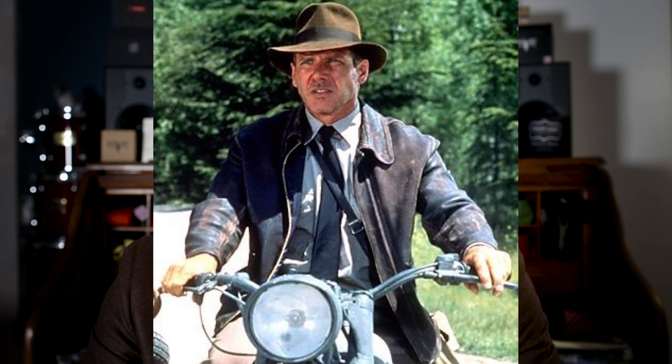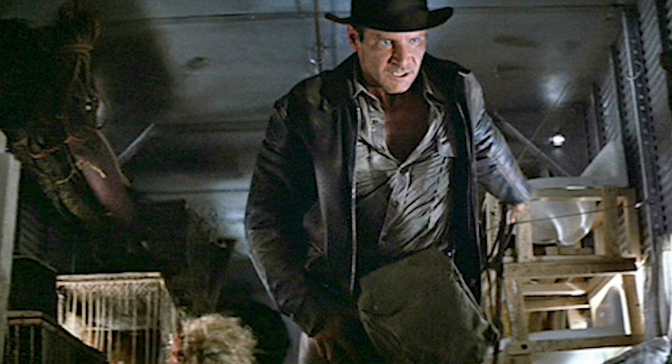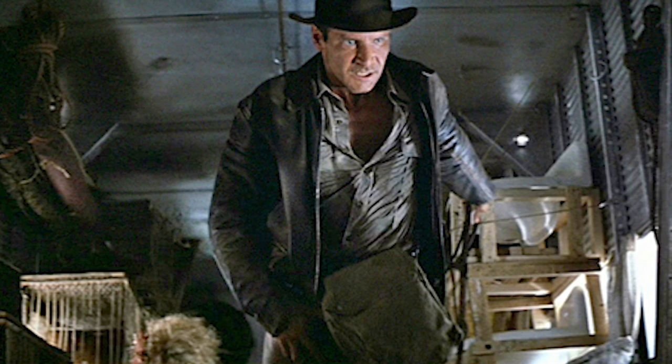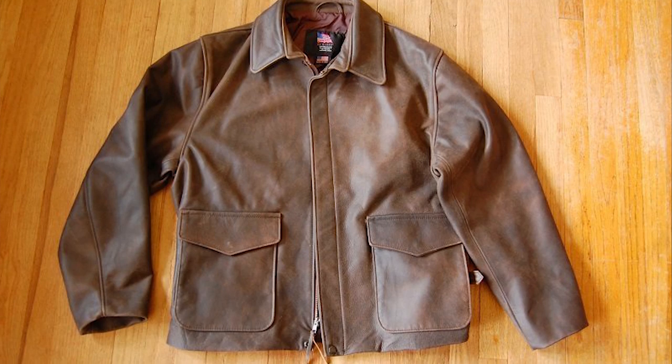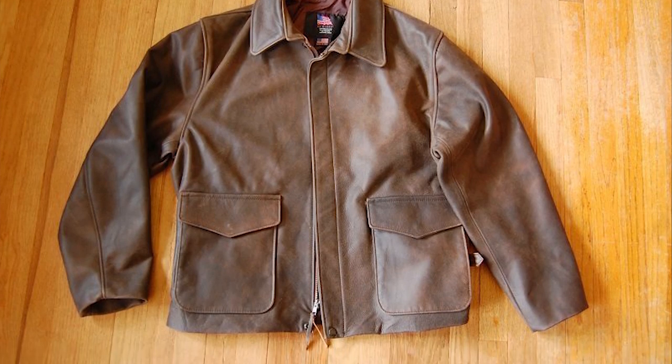Now if you want to buy one of these jackets, probably the best place to get one is US Wings. They have an absolutely beautiful reproduction of this, and it looks to be made out of some very nice materials. I have never seen one or felt it for myself, so I really can't speak to the quality. However, everything I see on the website looks great. You can have this one for $549, which is a pretty good bargain in the world of leather jackets.